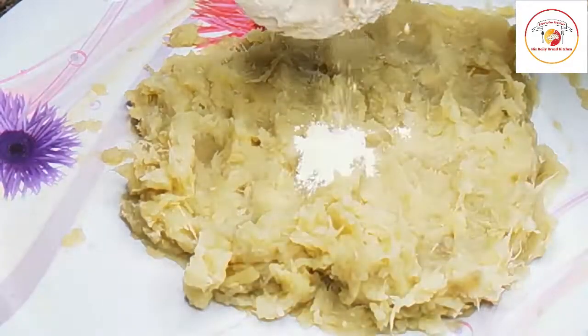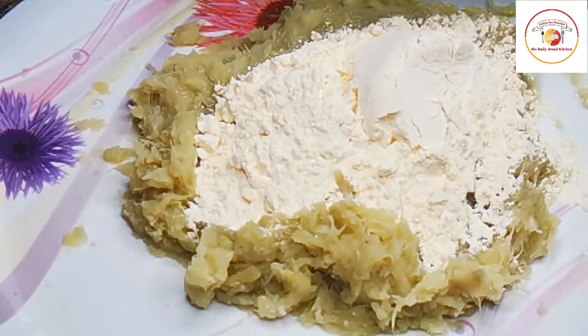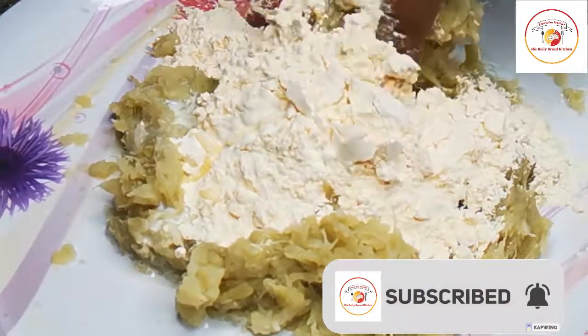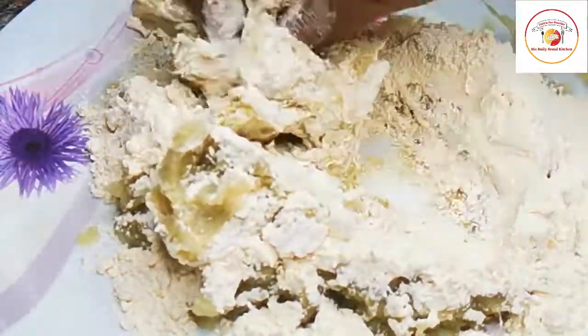I'm going to add a small cup of basin flour. You can choose rice flour or corn flour — whatever you prefer to get the right consistency. Here I have taken basin flour. I'm going to combine both together.